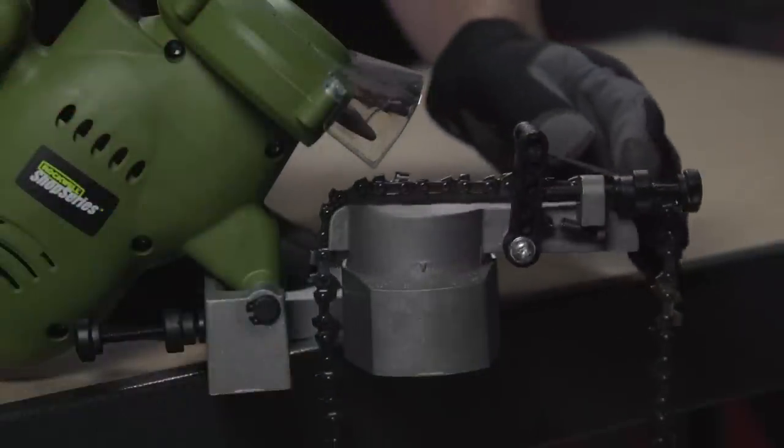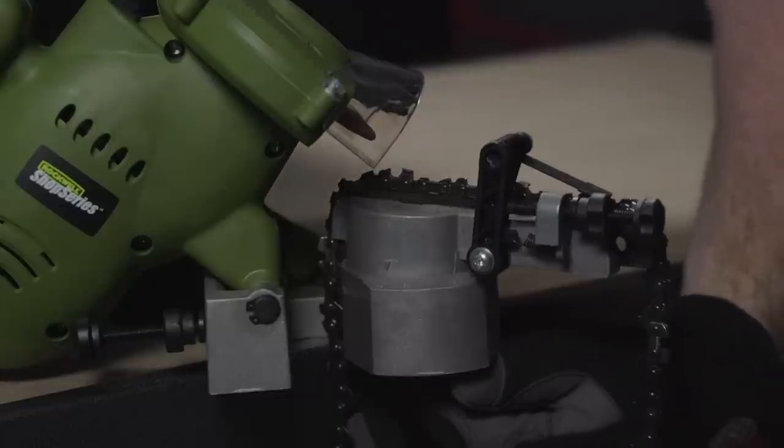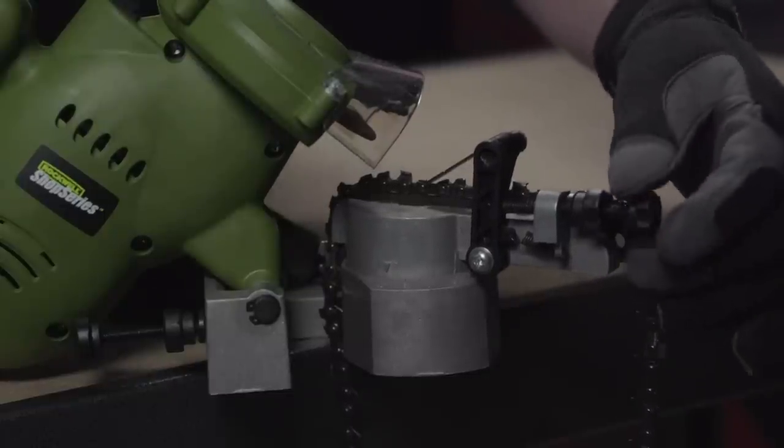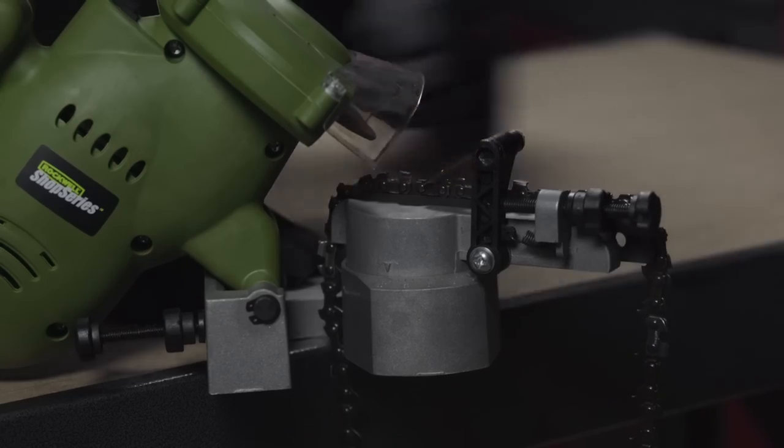The angle and depth of cuts are fully adjustable to suit every type of chain, and once the correct angle is set, the guide will lock the chain in place, ensuring a perfect cut every time.